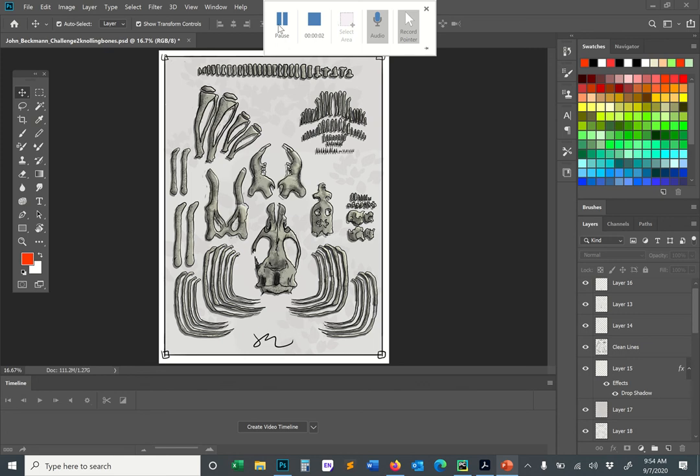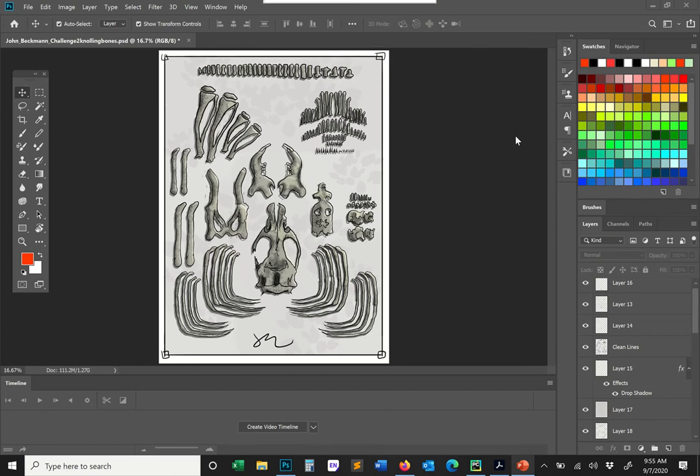Let's do some critiques of our knolled bones. To validate that I'm not going to spare myself from criticism, I'll start with mine — everyone here is going to get equally harsh treatment. But in general, I love this project. There were so many good assignments that you guys turned in. Overall, mine looks pretty good, but there are definitely some major mistakes that I made.